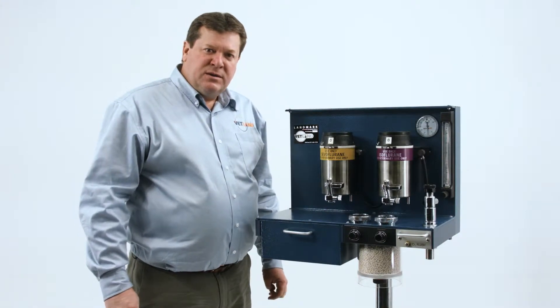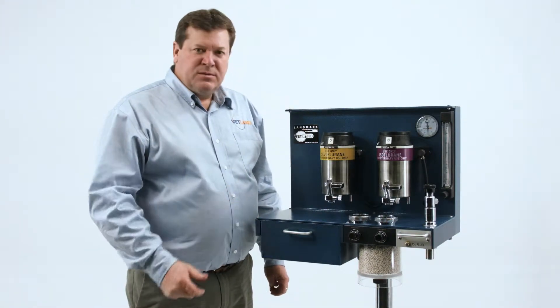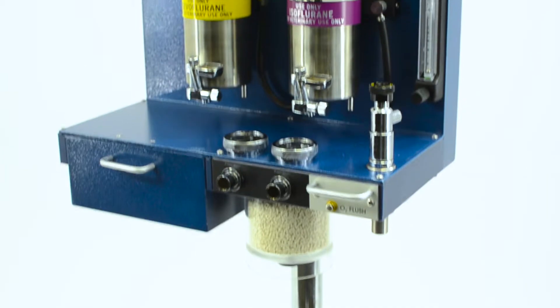In this video we're going to demonstrate the dual vaporizer system. It's the BDA4100.